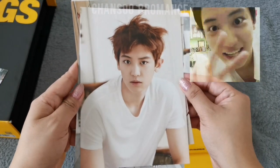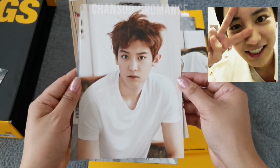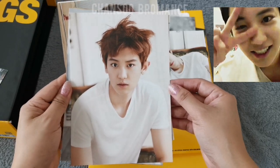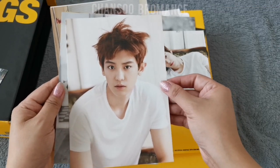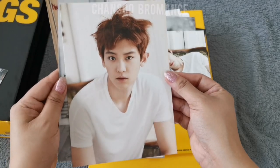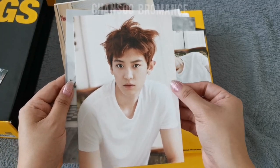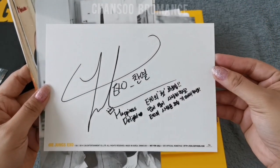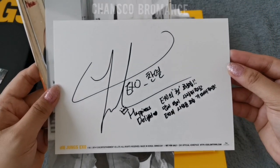Hi birthday boy — well, 3 more days at the time of this filming. I hope you're doing very well. This is him with his tousled hair, and his message and signature.